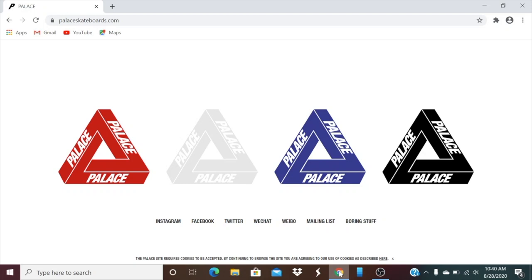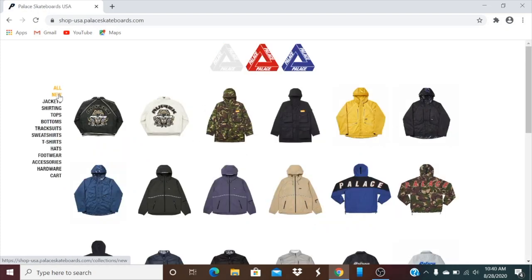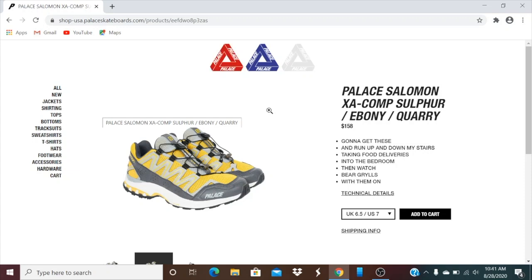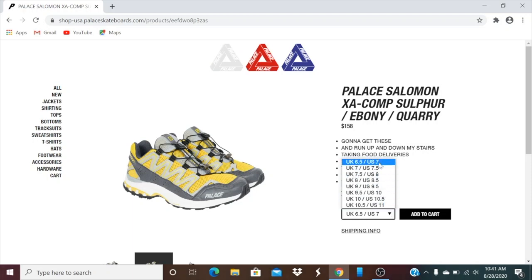Hey YouTube, welcome back guys. Today is August 28, 2020, and we're gonna check out the Palace new drop. Go and then click on new. This one is the Palace Salomon X8 Comp Softair in Bonnie and Quarry. Retail price on this is $158. Check out the sizes — they range from a US size 7 all the way to 11.